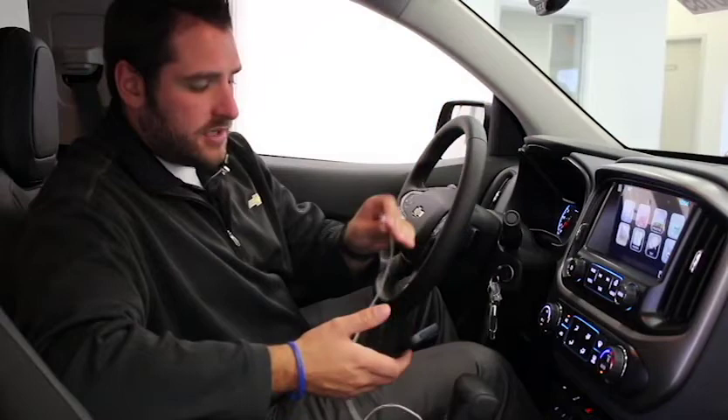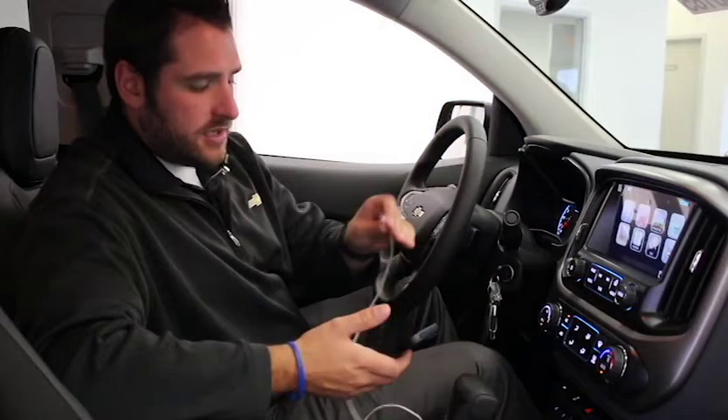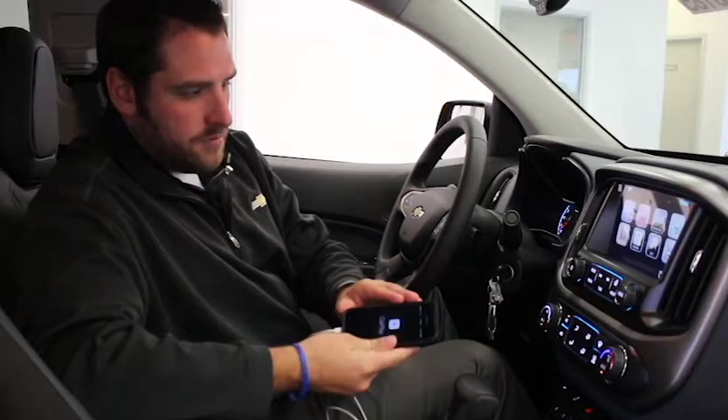It's very easy — you just take the cord that came with your cell phone, plug it into the USB, and it's going to come up. It says Apple CarPlay right there, it asks you if you want to allow, you hit allow, then right here is the button, you just hit Apple CarPlay, and it's going to pull up your cell phone menu right there.